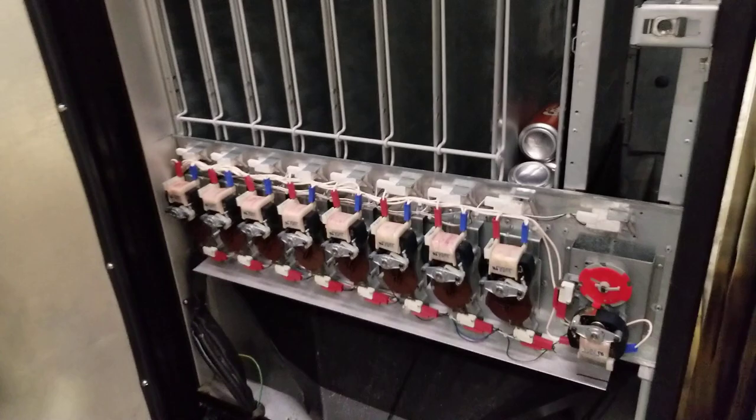That's it. Once you close the door, your motors will home and go back to where they should be to vend.